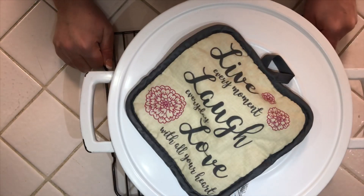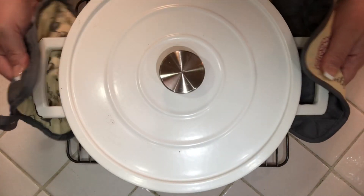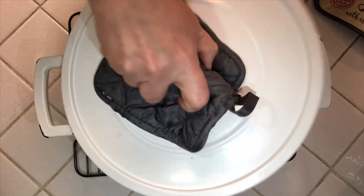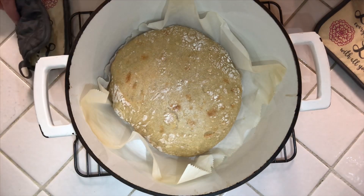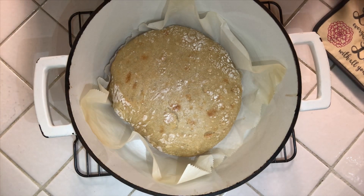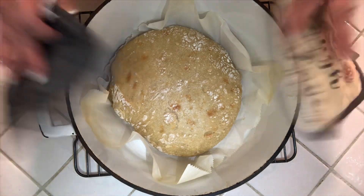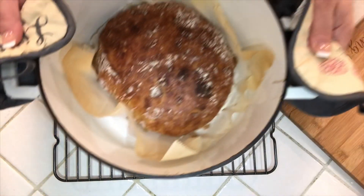Put this back into the oven for 30 minutes. Your house should be smelling absolutely amazing at this point — I know mine is! After 30 minutes, take the bread out to check it. It's a little steamy and looks amazing. Now take the top off and put it back in the oven for about 15 to 20 minutes until it's golden brown with a nice crunchy crust.